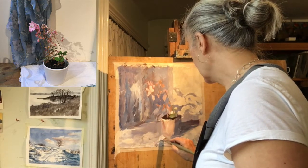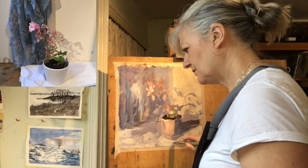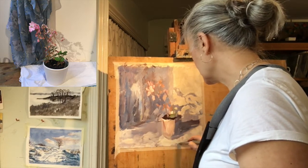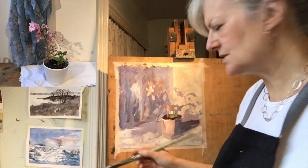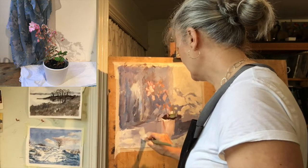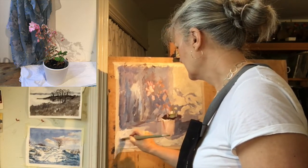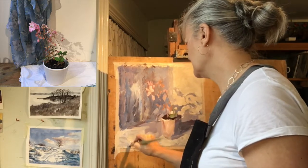If you get good results, it's like an upward spiral — it makes you work better because you feel more confident about working in a bolder, more generous, more free way.